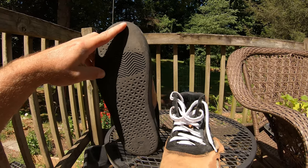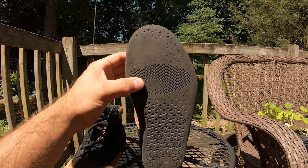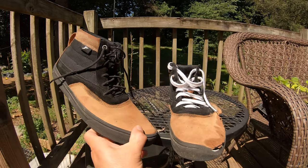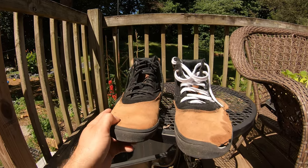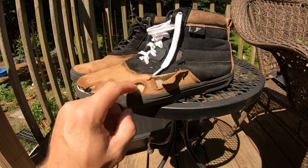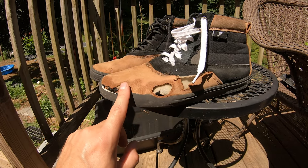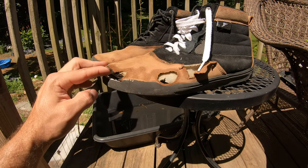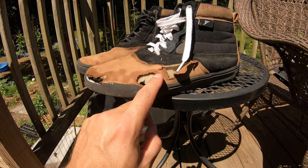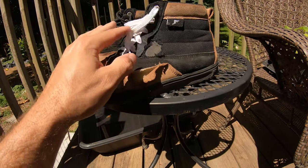Let's take a look at the bottoms. The back foot held up pretty well — starting to get pretty much bald under the toe. The front foot is about the same, a little more worn under the toe. Obviously I don't do a lot of switch or nollie because those areas are pretty much unscratched. The sides have been pretty chewed up — there's a kind of rubbery material behind the suede liner to reinforce it, and that seemed to do pretty well until it started tearing through.